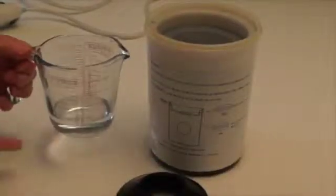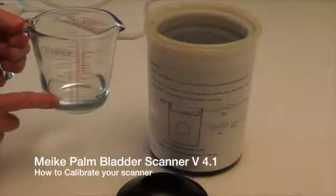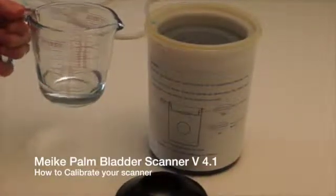Hello, my name is Roy Waldridge from WinHealth Ltd and I'm here today to talk to you about some of our new products. Today we're going to talk about how to calibrate the Makee Palm Bladder Scanner version 4.1.